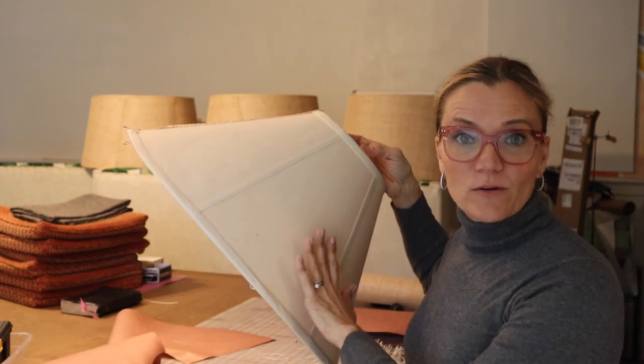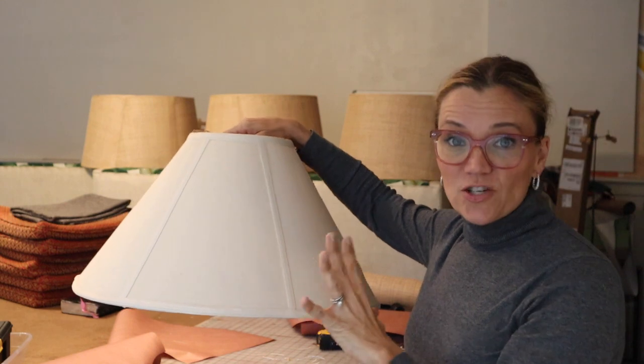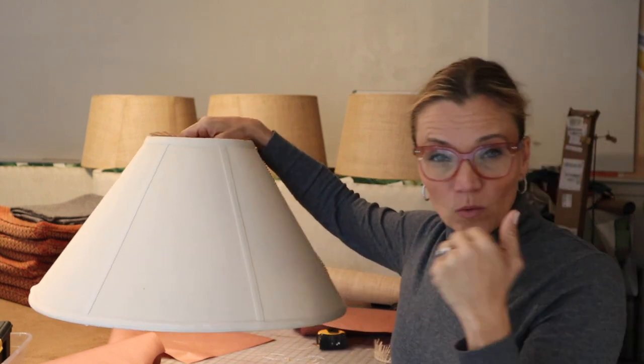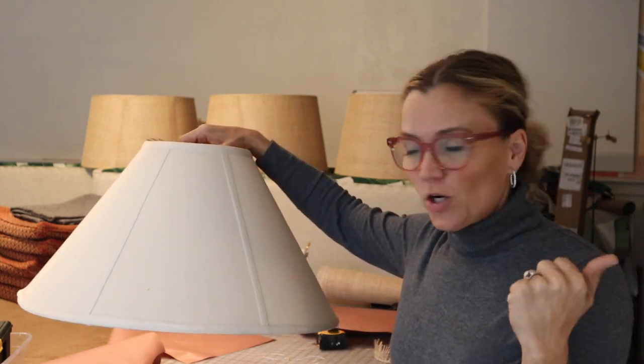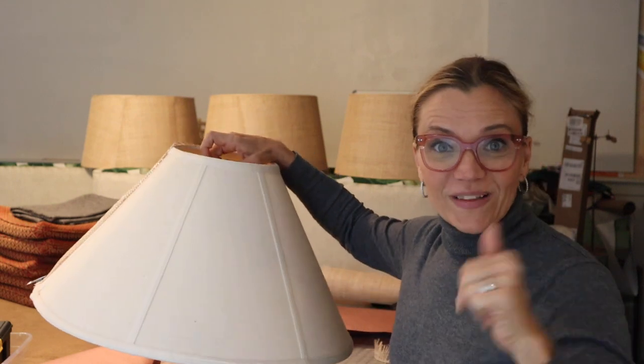Hi there, it's Mimsy. Today I'm going to show you how to cover this lampshade with caning. This procedure will work with caning, with fabric, with paper — whatever you want to cover your lampshade with, you can use this method. So let's get started.